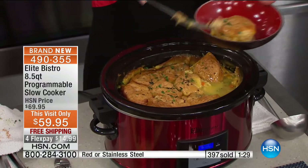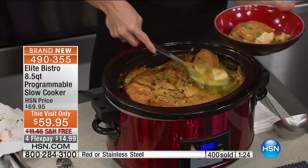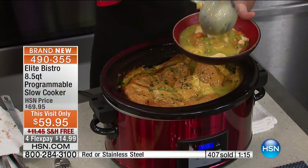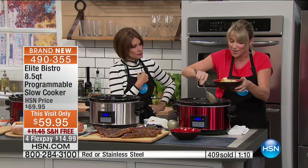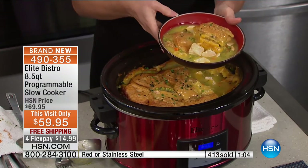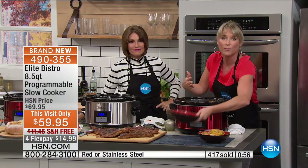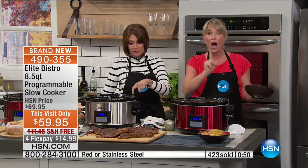$59.95 for a slow cooker that holds 8.5 quarts from Elite, that's programmable — this is an amazing time to really get the food you love. We did a really cool version — kind of a combo between chicken and dumplings and a chicken pot pie, with crust on the bottom and biscuits on the top. That's what I mean when I say take it to another level. Feed your family a beautiful meal without all the work, without all the stress, without 25 different pots to clean.